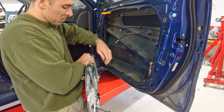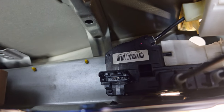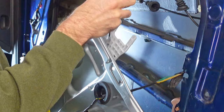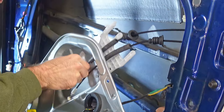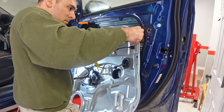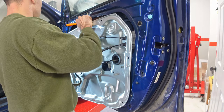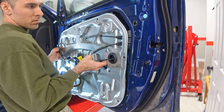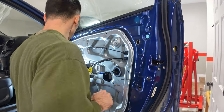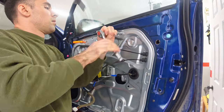At this point the new regulator is ready to be installed — simply reverse the process used to get the old one out. Make sure you've got the plastic bracket lined up with the slots it needs to go into, as it's very easy to miss them and think the regulator is properly mounted when it's not. If you're having difficulty getting the plastic bracket into position, you can remove the exterior door handle, which lets you look into the door and use a flat blade screwdriver to manipulate and press the plastic bracket to guide it properly into position.